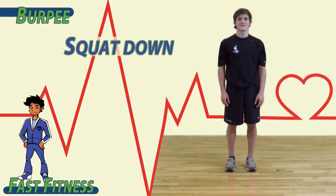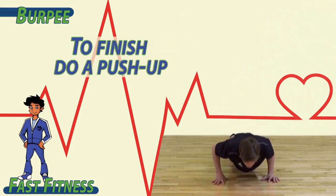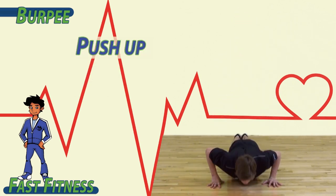To begin, squat down. Then put your hands on the ground and kick your feet back. To finish, do a push-up. Come all the way back up to the top. Try it again: down, kick back, push-up, up.